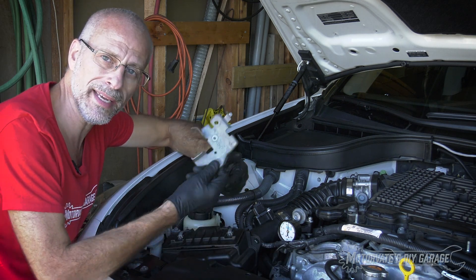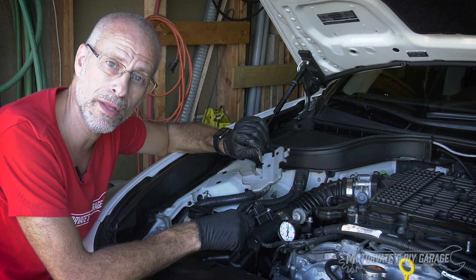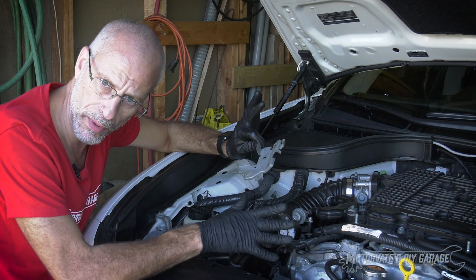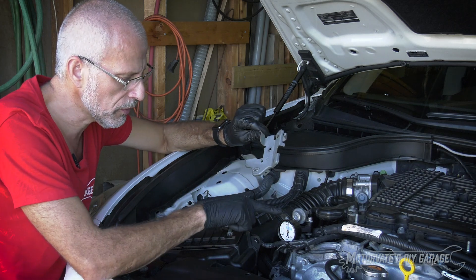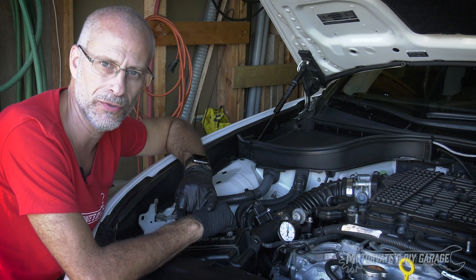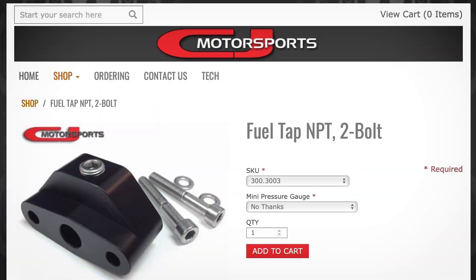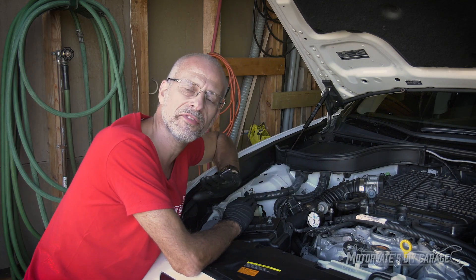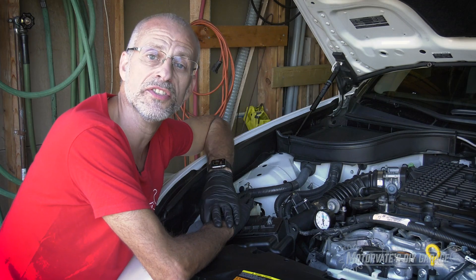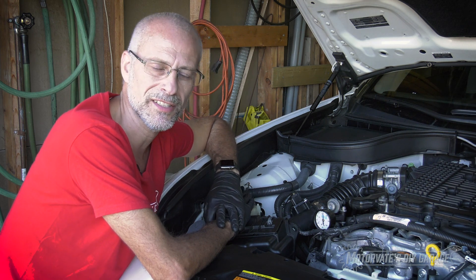With regards to this bracket that we removed, you can simply keep the bracket off — it's not going to hurt anything. Or if you really want to have the bracket on, just simply trim around here so that there's room for a gauge, assuming you trust the gauge to handle the underhood temperatures. I want to thank CJ Motorsports for providing us with their fuel tap, which allowed us to check our fuel pressure at idle and after 30 minutes of engine-off time. Please visit cj-motorsports.com to learn more. Thank you for watching, and please subscribe.